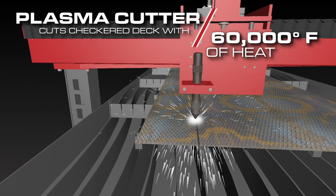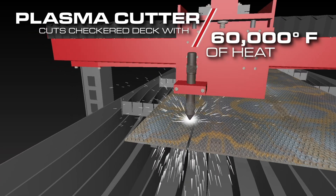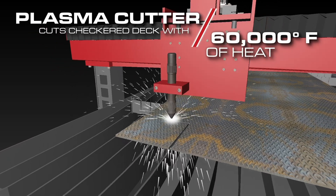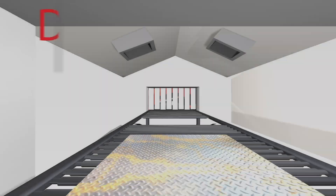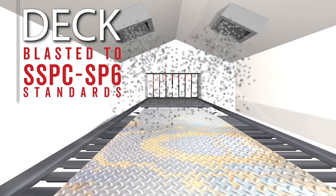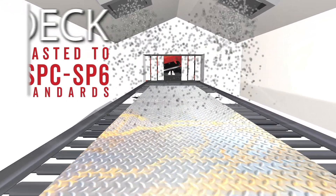Simultaneously, the plasma cutter is cutting out the checkered steel deck plate for the top of the Armour's platform with 60,000 degrees Fahrenheit of heat generated. It's then blasted to SSPC SP6 standards prior to going to the welding bay.